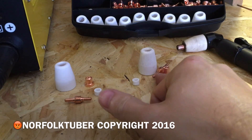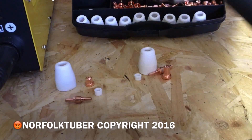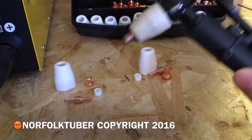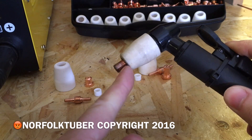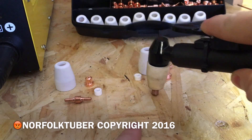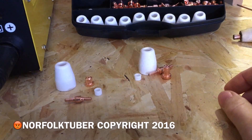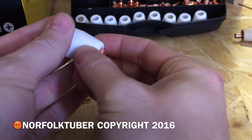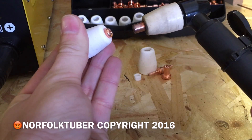The extended ones let you get into harder to access places. That's what I've got in the torch at the moment — these are the extended ones. I've been using these because I've been making templates out of wood, and the extra depth on the tip makes it easier for riding against an edge to cut out whatever you're going to cut. As you can see here, that's the difference in the amount of stick-out you've got.